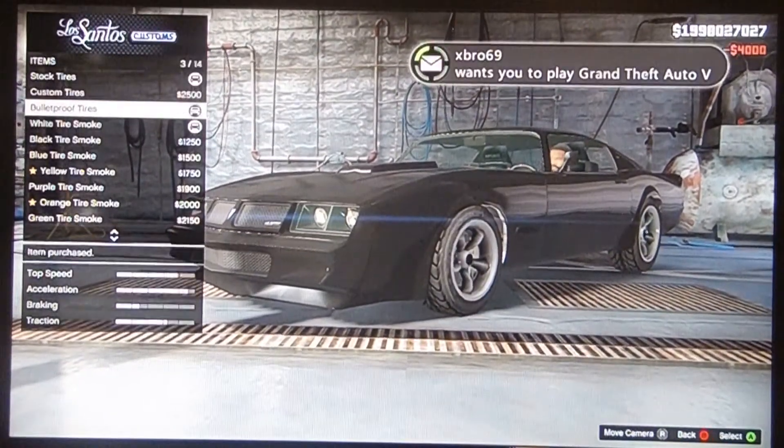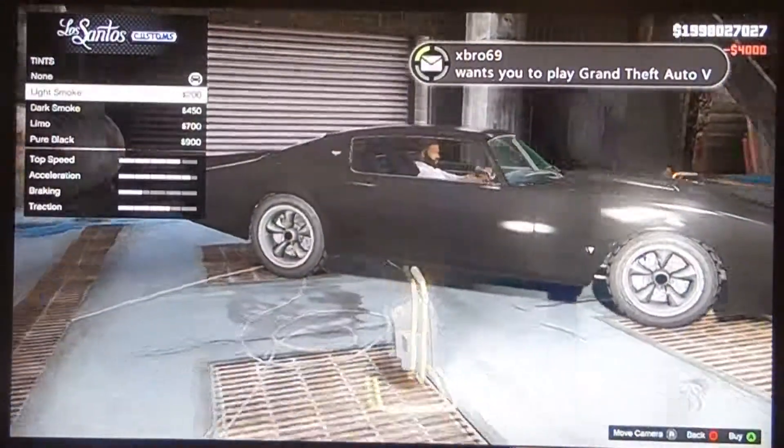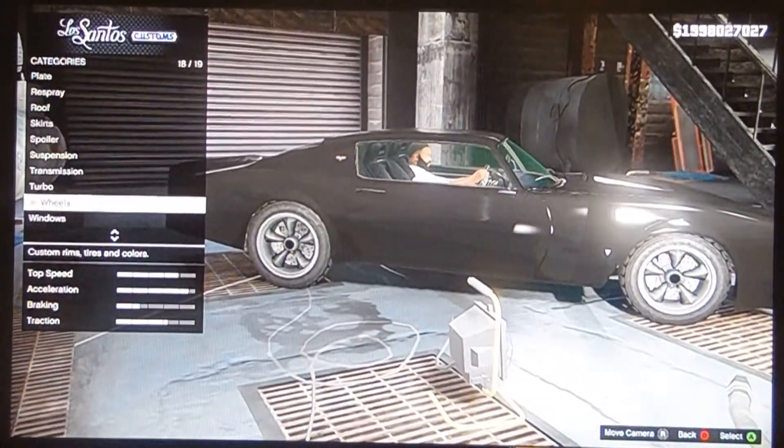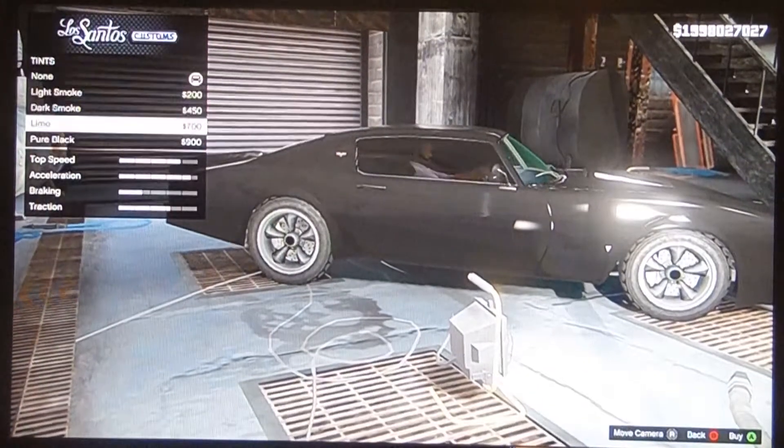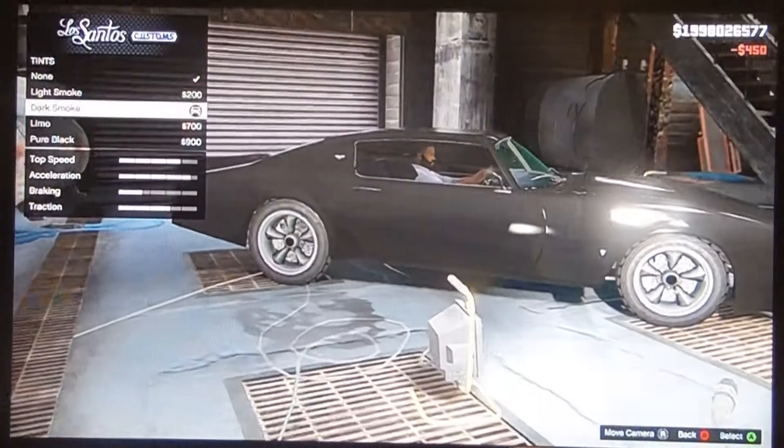You can add these things if you want. Did I put pull-up tires? Yeah, I did. So once you have that, you put the windows to dark smoke and you're done.